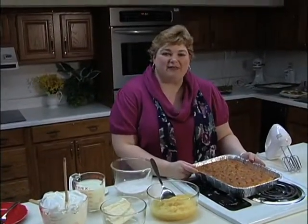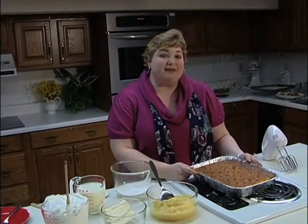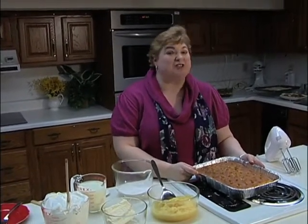Hi, welcome back to my kitchen here at the Davidson County Cooperative Extension. I'm Jeannie Leonard. Today I'm going to show you a recipe that tastes like a little slice of heaven, which is actually what it's called.